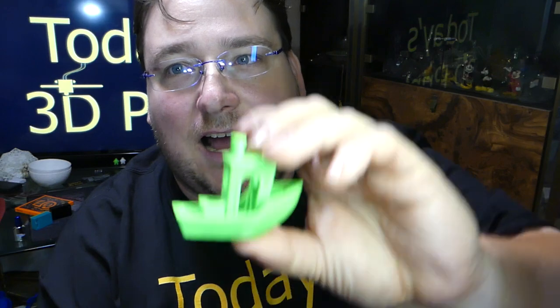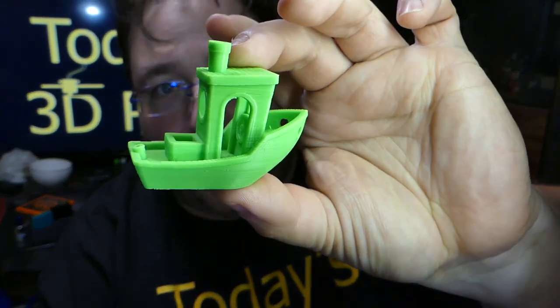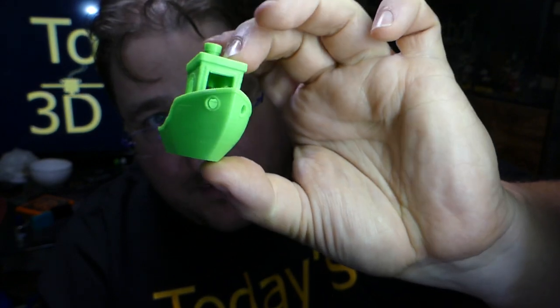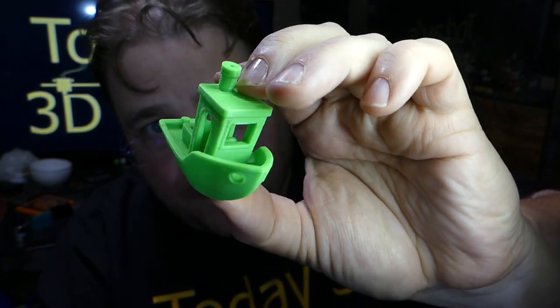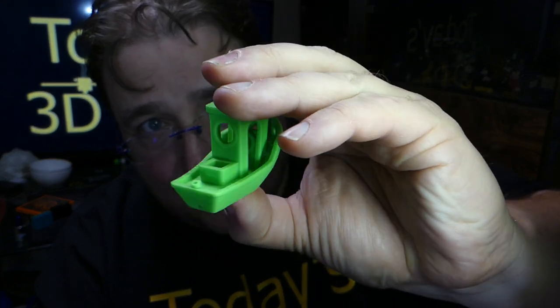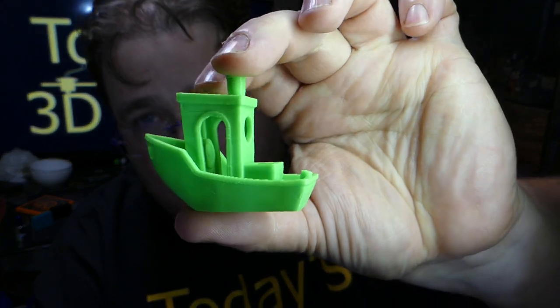One hour 20 minutes on the dot it took to print that. Not bad, especially not even cleaned up or optimized. Overhangs are great. It's got a couple of missed lines - I'm not sure why - you can see a couple of straggler lines that aren't quite right, but again, it's a fast print.